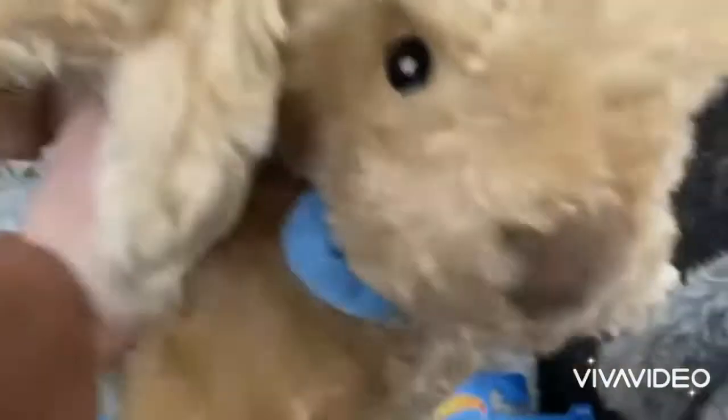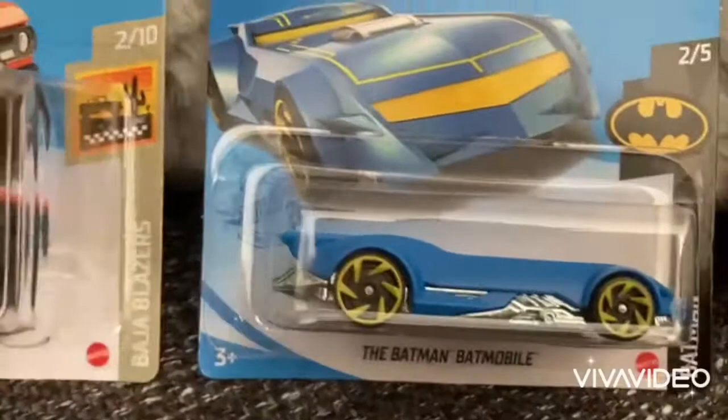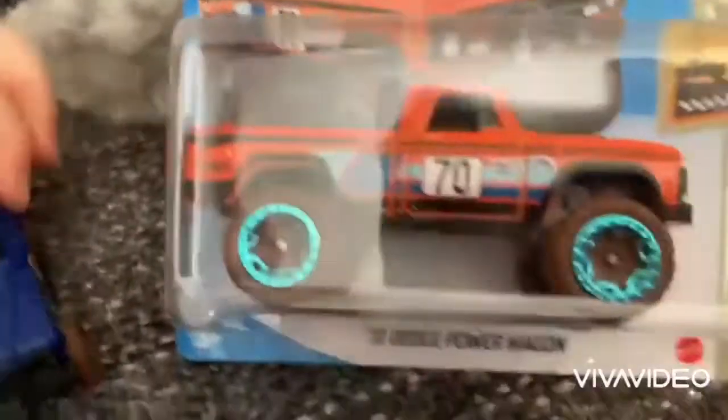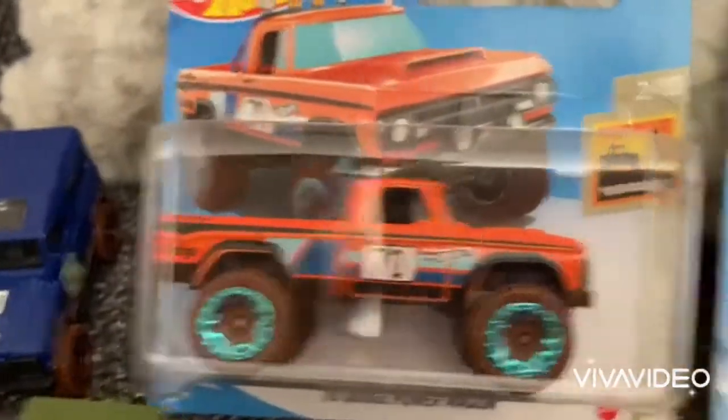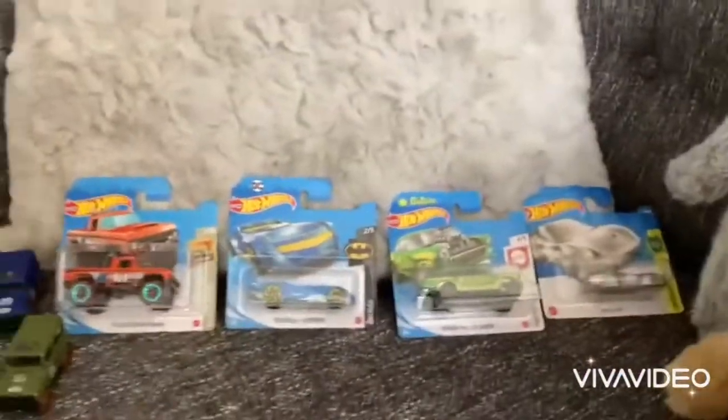You found the Chevy Bel Air Gasser - oh hello, tattoos coming as well. You found the Batman Batmobile, and which is this one that you love? This one don't you - the Dodge Power Wagon. You have to move on to the next one. Well you've already bought those haven't you, so do you want to show what you're going to do?